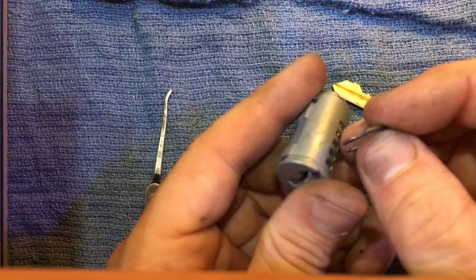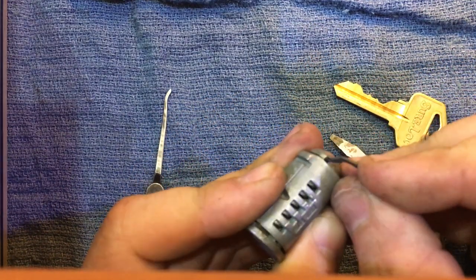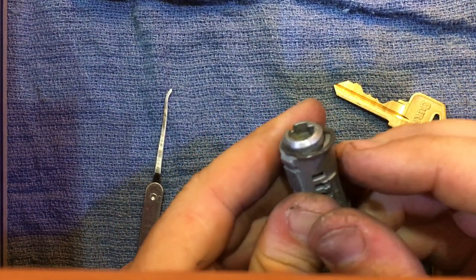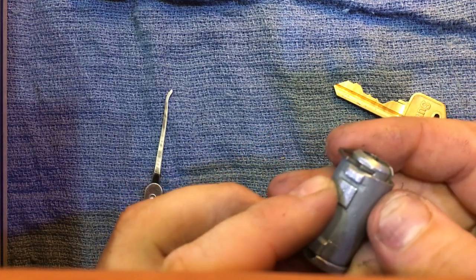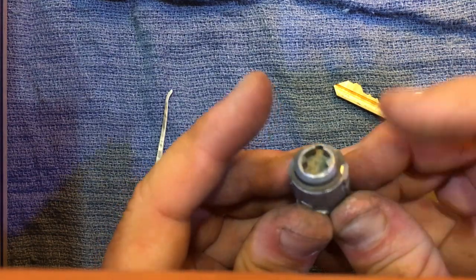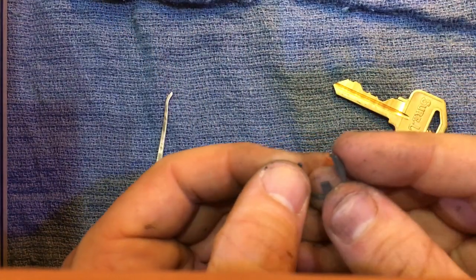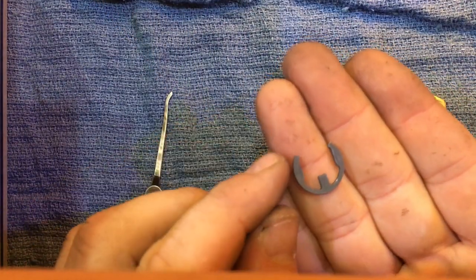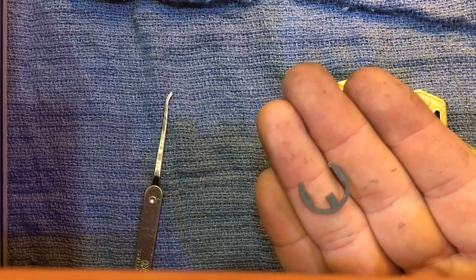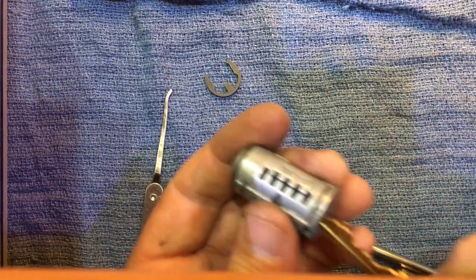Grab your cylinder again. I like to put it on the top if possible. As you can see, those will slide in through those grooves and the clip is in place — now that thing's not going anywhere. Especially with these clips, when you take them off they tend to bend on one end, which means the whole cylinder can slide out. So anyway, you've successfully re-keyed your lock.